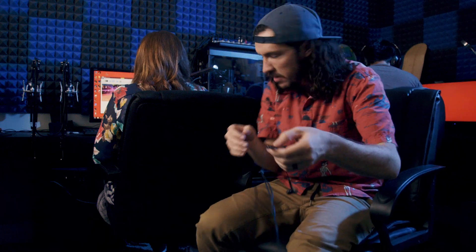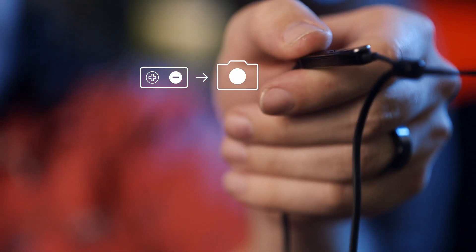Pop it out — there we go, all right. Selfie guys! We're in the space station. Pretend there's like stars up here. You can actually take a picture by using the volume button on the headphones. Looks good, okay, cool, awesome.